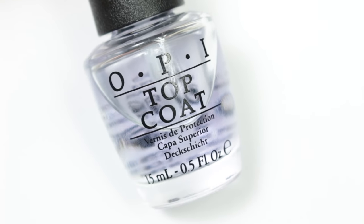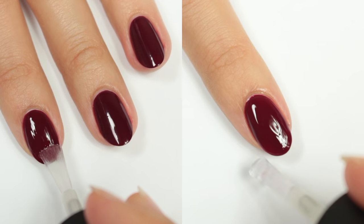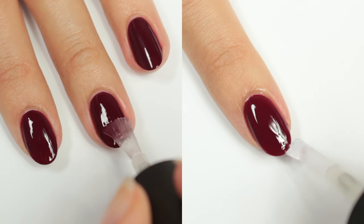Next I'll be applying one coat of a glossy top coat to give the nail a really smooth, even surface. Also don't forget to cap the free edge.